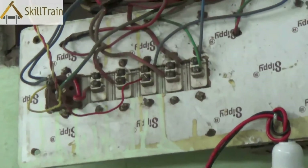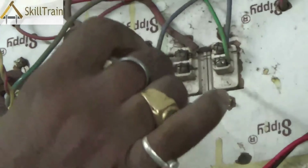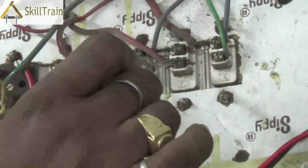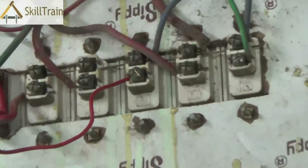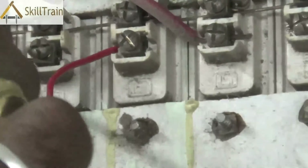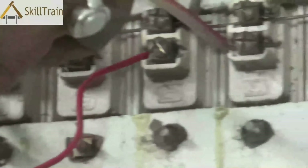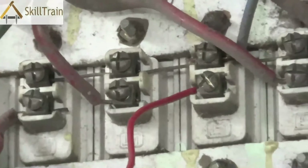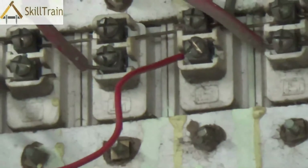Third, check whether the phase is coming in at the respective points — we have already seen how to check phase across all these points. Fourth, once you have the phase checked, you can check the second side of the switch to see if there is power transferred from the phase to the other side. If there is no power supply happening from one side of the switch to the other, that means the switch is probably not working properly and you may need to replace it.